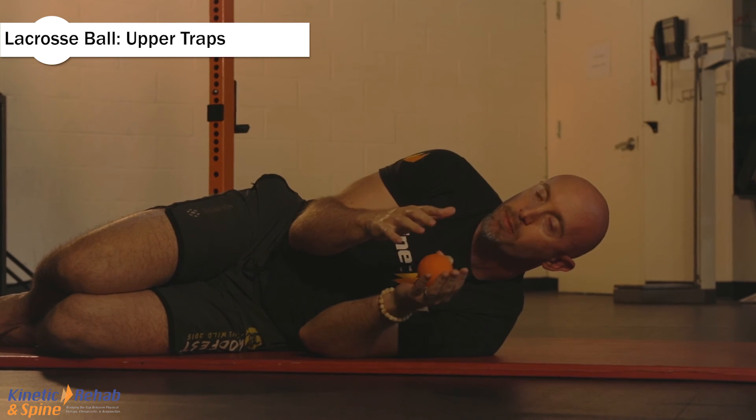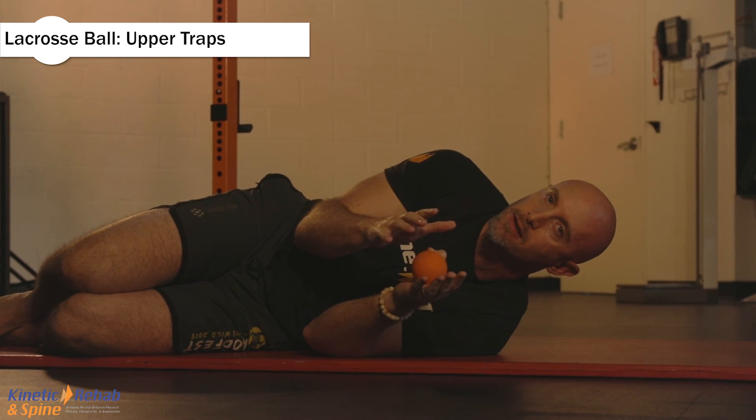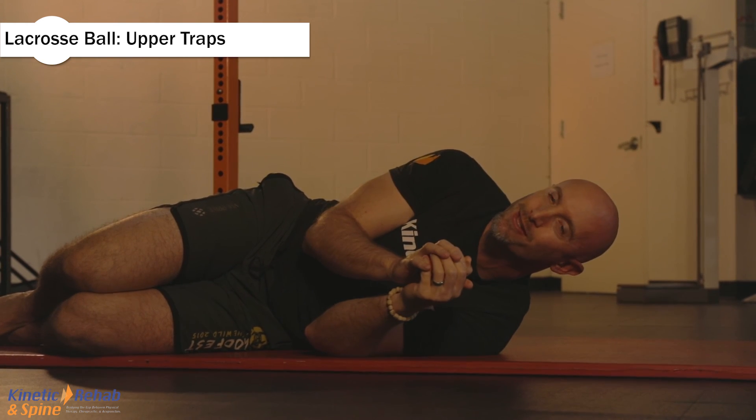If there's any additional pain, this should be uncomfortable, but it shouldn't cause residual pain. If it does, make sure you speak to your physical therapist. Thank you very much.